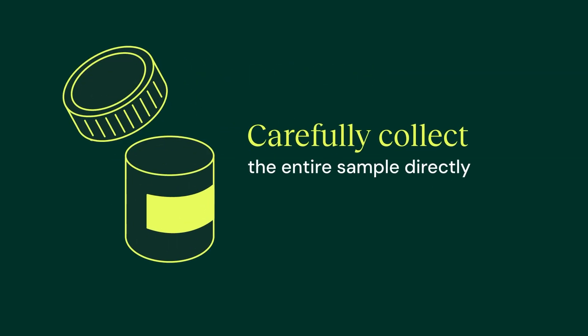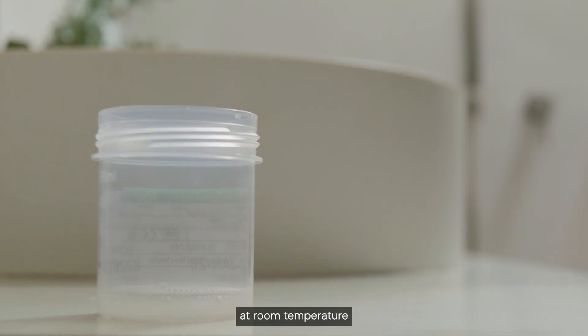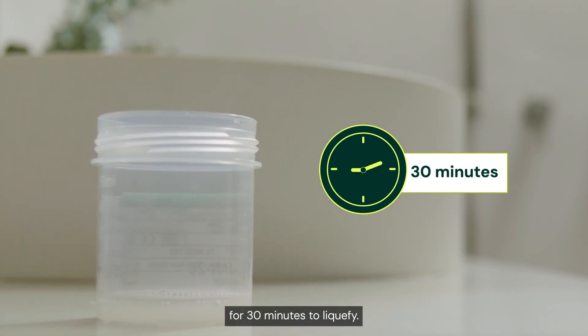Carefully collect the entire sample directly into the container, avoiding spills. Then leave your sample on a flat surface at room temperature for 30 minutes to liquify.